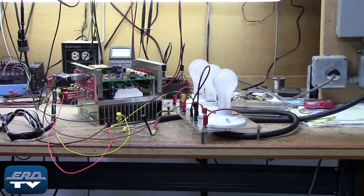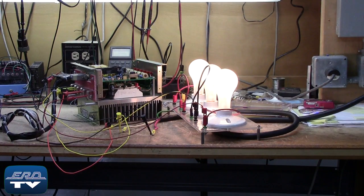ERD repairs power controllers like this one made by Applied Materials, as well as all other industrial electronics. We also offer a same-day quote on all of our repairs.